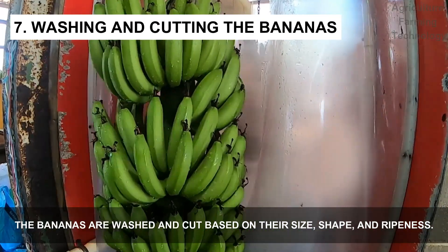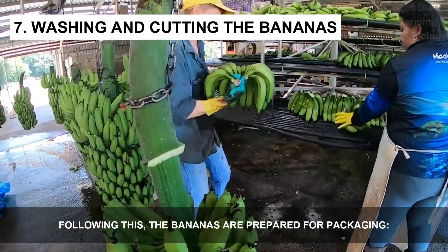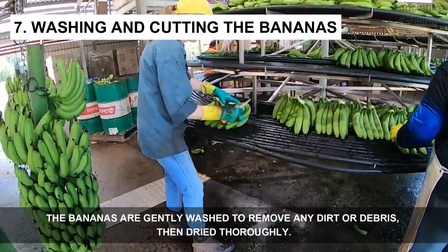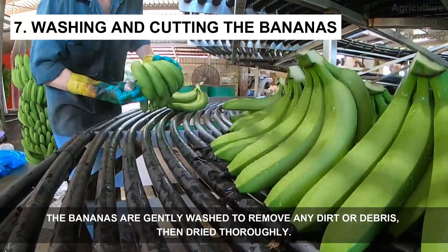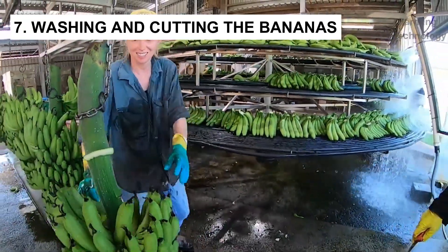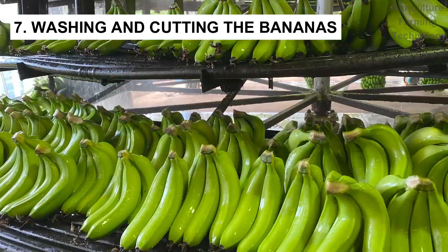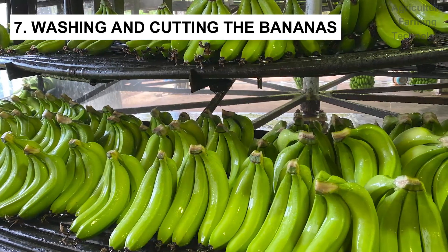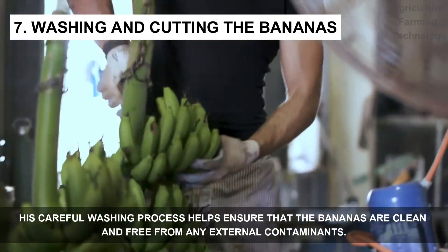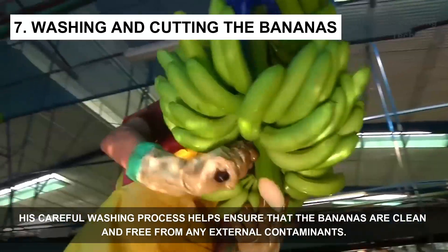The bananas are washed and sorted based on their size, shape, and ripeness. Following this, the bananas are prepared for packaging — they are gently washed to remove any dirt or debris, then dried thoroughly. This careful washing process helps ensure that the bananas are clean and free from any external contaminants.